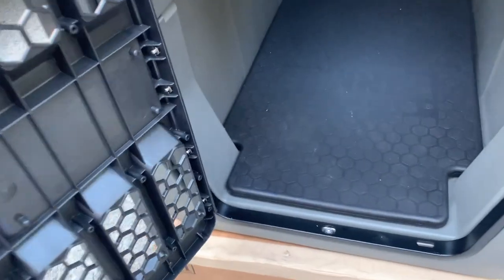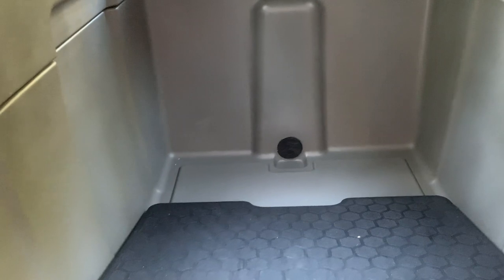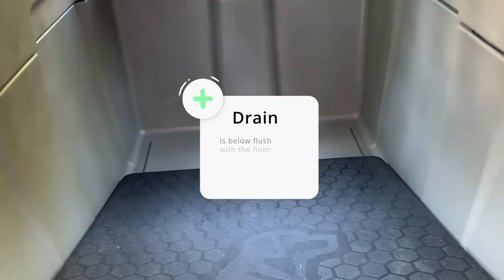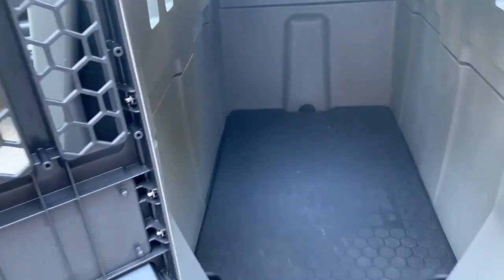It has a latch handle here. This mat I bought to go in here to make it a little more comfortable for the dogs — that was extra, it doesn't actually come with it. And as you see right back here, there's a drain so that you can easily spray these out and clean them. The drain is right there so that water doesn't settle into the bottom, which is super smart. It makes cleaning the crate very, very easy.